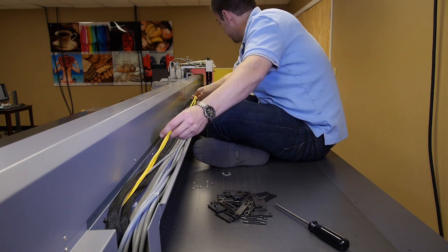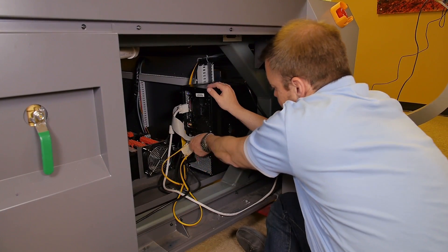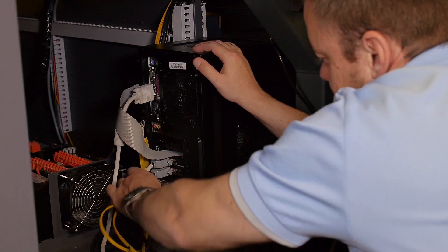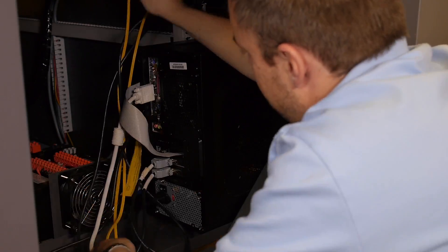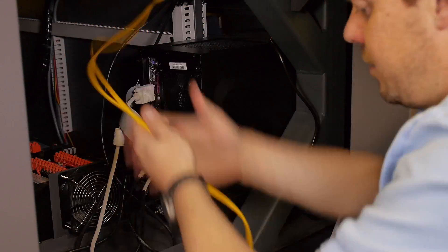Continue removing the fiber optic cable to the other side of the printer. Through the access of the side panel, unplug the fiber optic cable from the back of the computer. Once the fiber optic cable is unplugged from behind the computer, fish the end of the fiber optic cable through the hole in the end panel.